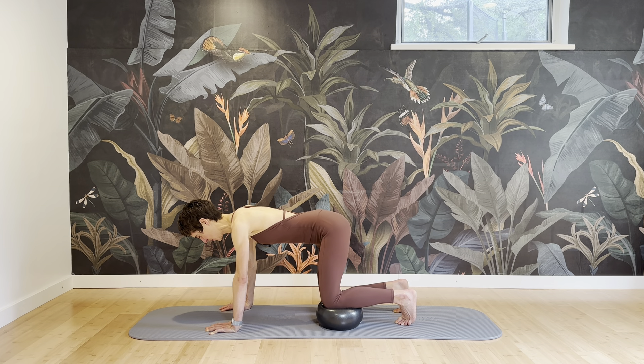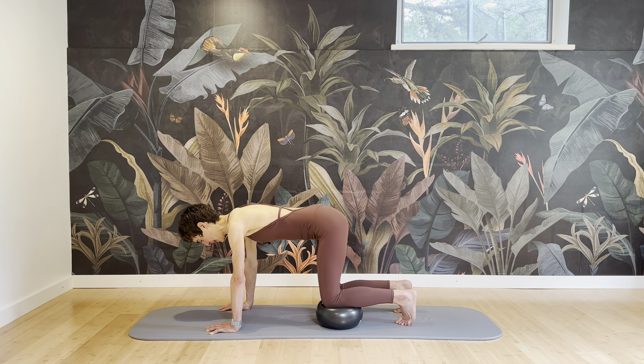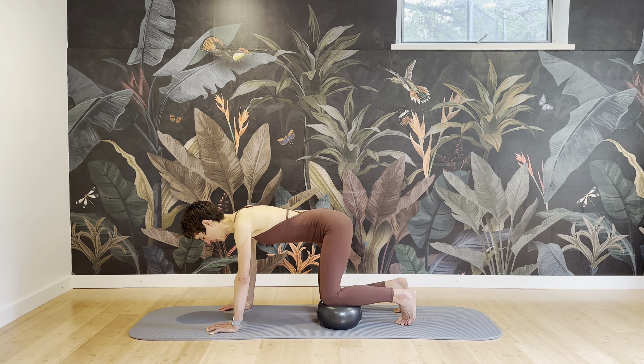You should feel a lot of transverse here. We also want to connect to the ribcage — pull the ribs into the center line. Keep lifting through the sternum, keep lifting through the face, and elongating through your neck. The elbows are micro-bent. Barely any weight on the feet — they're just here to keep you in balance, not to push off.